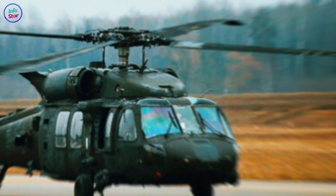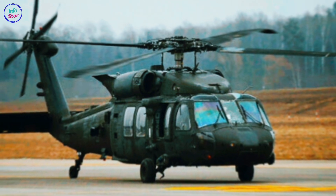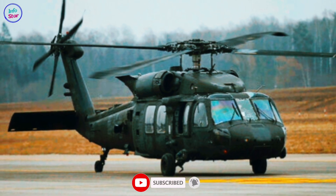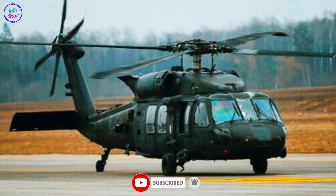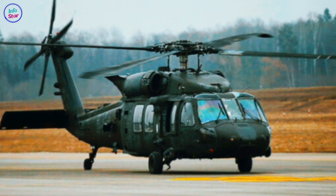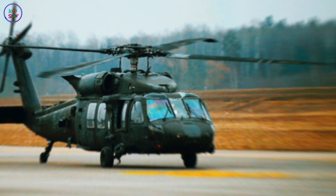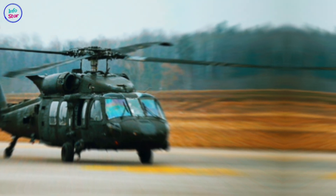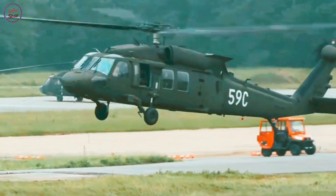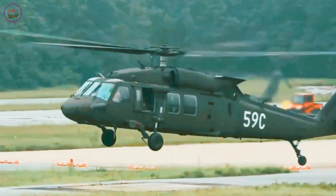The Black Hawk can transport up to 11 fully equipped troops or carry external loads of up to 4,100 kilograms, such as vehicles or artillery. It is equipped with advanced avionics and navigation systems, including GPS, night vision compatibility, and an autopilot system, enabling it to operate effectively in both day and night missions. Additionally, it features self-sealing fuel tanks and redundant flight systems to enhance safety.